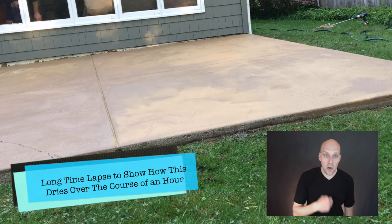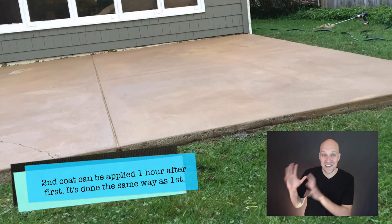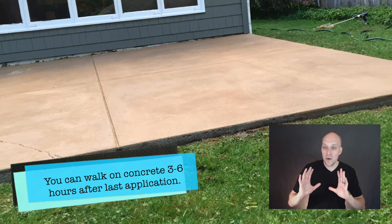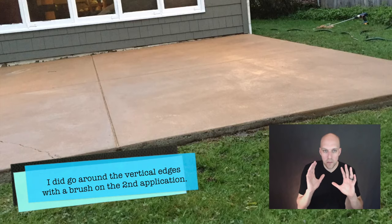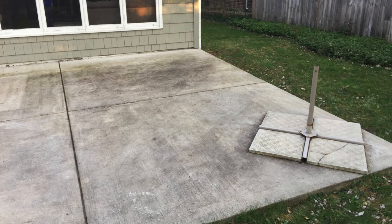Going back to curing and dry times — dry times will vary with temperature and humidity. Do not get wet for 24 hours, so look at the weather report and make sure you have 24 hours of sun, which was difficult for me because it's been raining a lot in Buffalo lately. To recap: for a few hundred dollars I think this adds so much warmth to my backyard. It doesn't look like there's just a concrete slab — it looks like it's meant to be there, whereas before it was like 'why did somebody put a concrete slab behind this house?'